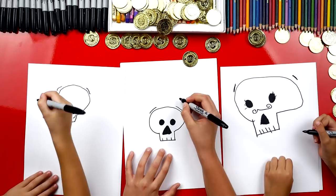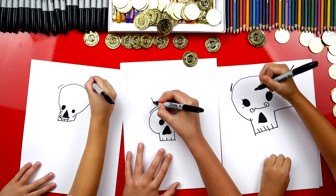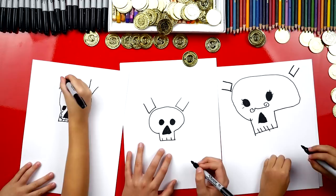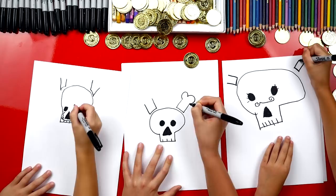Now let's draw lines sticking out of those eyebrows — which they're not eyebrows. And then let's do it on this other side. Good draw, Austin! Let's draw bumpy lines — this kind of looks like an M a little, and it's for the bones.